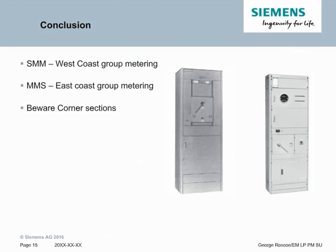We have two major types of group-mounted metering: SMM, which is the West Coast group metering, and MMS, which is the East Coast group metering. Also, when you're using group metering, beware of corner sections and the gotchas discussed. We also have our East and West Coast stock switchboards. Keep this in mind when using utility metering and you'll know the different options available from Siemens. Thank you for your time and have a wonderful day.